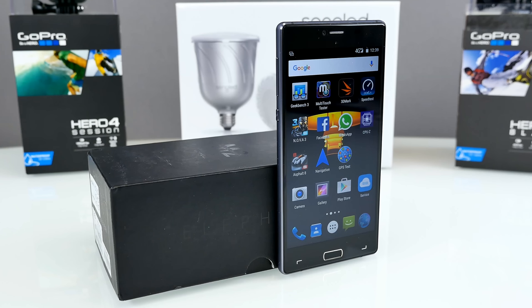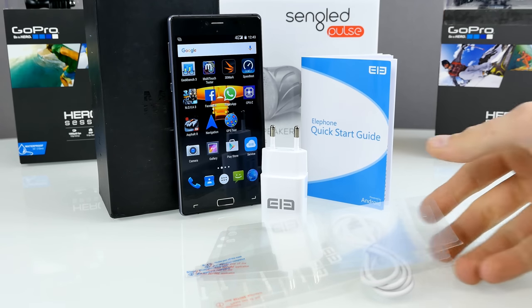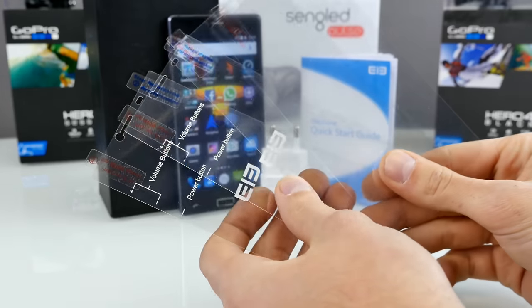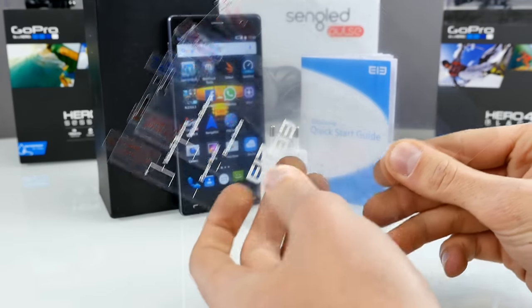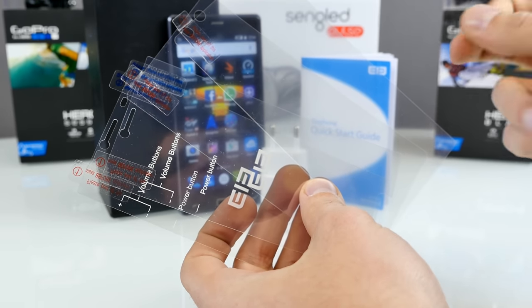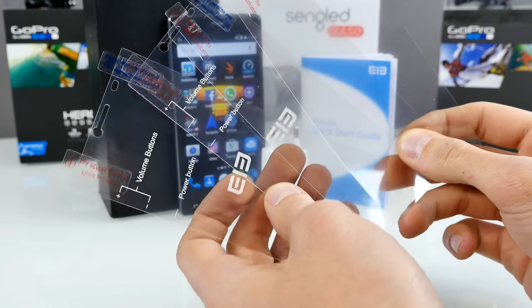Now let's see what we can find inside the box. First of all, it comes with four screen protectors — two for the front side, two for the back side, which is really cool. Because the back side is made out of metal and aluminum, you can get scratches there too, so screen protectors on the back side could be quite useful.